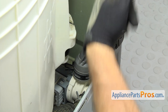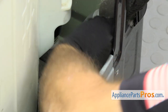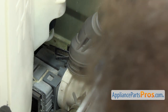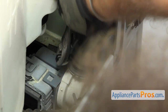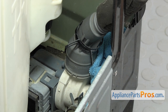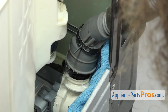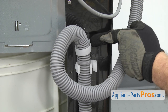With the panel out of the way, we can pull the drain hose down to see where it connects to the drain pump. We're going to put a towel down to catch any water that may come out. We're just going to use a pliers to compress the clamp and move it up the drain hose so we can pull it off the drain pump. Once you have the clamp up, you just reach in and pull the drain hose off the pump.